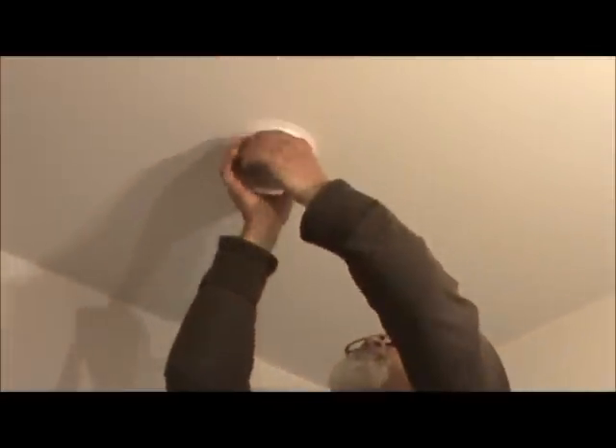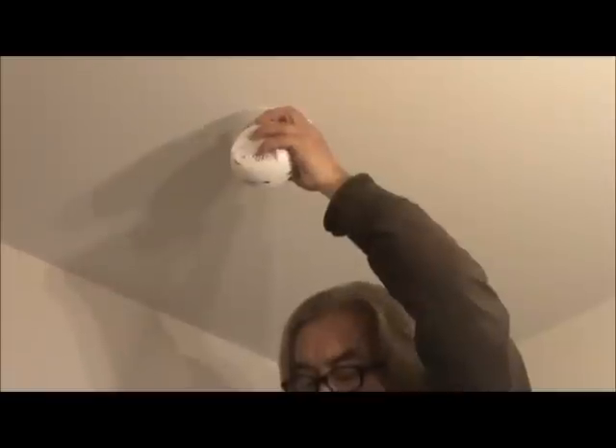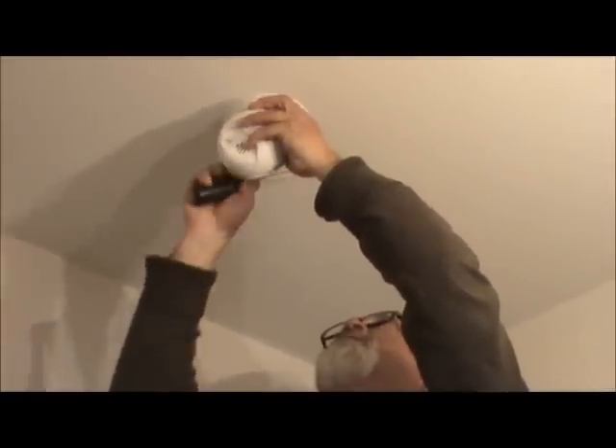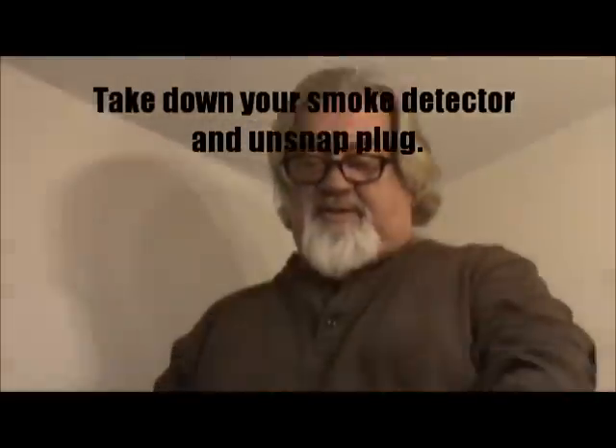But if you don't, you take your smoke detector down and you undo this little plug. It's a snap lock, so it's very difficult. Then you've got your smoke detector down.